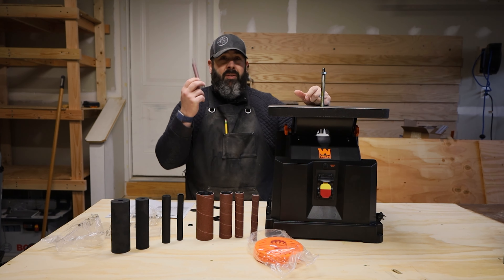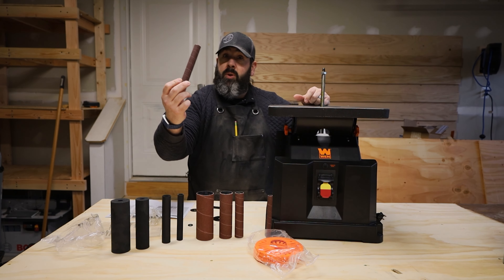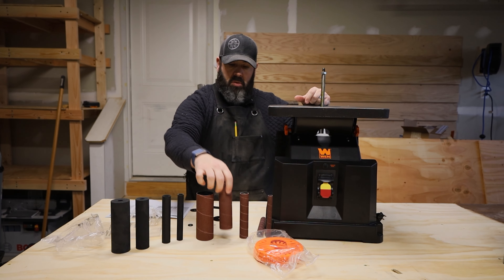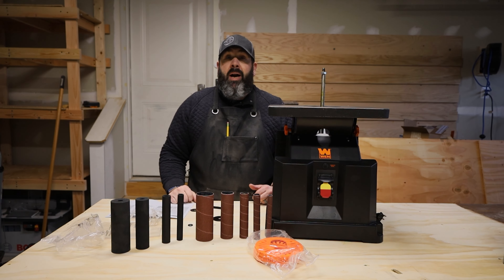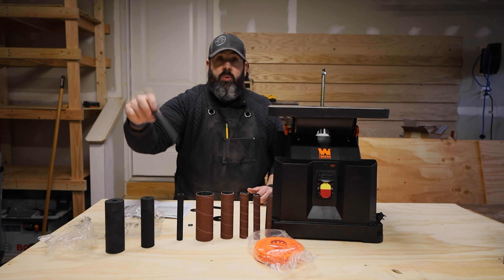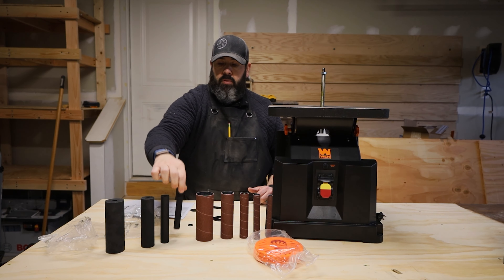I don't think I'll ever have to use this little tiny one — this one's a half inch. This one is three quarters of an inch. This one's one inch. This one's one and a half inch. And this one's two inches. In the box you receive four rubber sanding drums: this one's two inch, this one's one and a half inch, this one's one inch, and this one's three quarters of an inch.